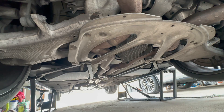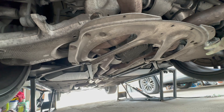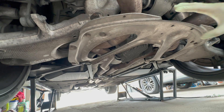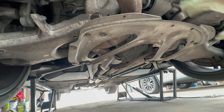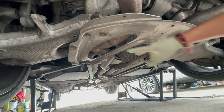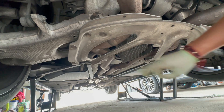Now that we're underneath the car, here's your differential. There's a brace that I'm going to take off because it gives easier access for filling. It's 60mm bolts — four in the back, two in the front. The front bolts are longer so don't mix them up. Let's get them zipped out.